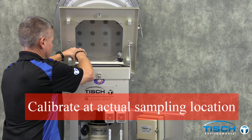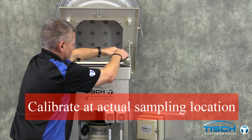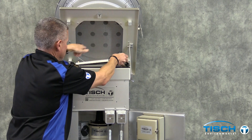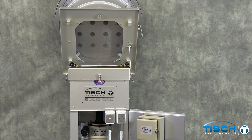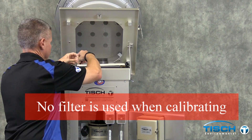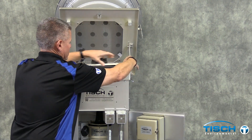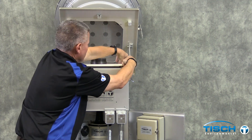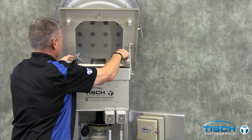The first step is to remove the frame from the TE3000 cartridge and install the TE5035 adapter plate that is inside the calibration kit, which is a TE5028. Loosen the four plastic thumb nuts and install the TE5035, making sure that the washers are on top of the plate.